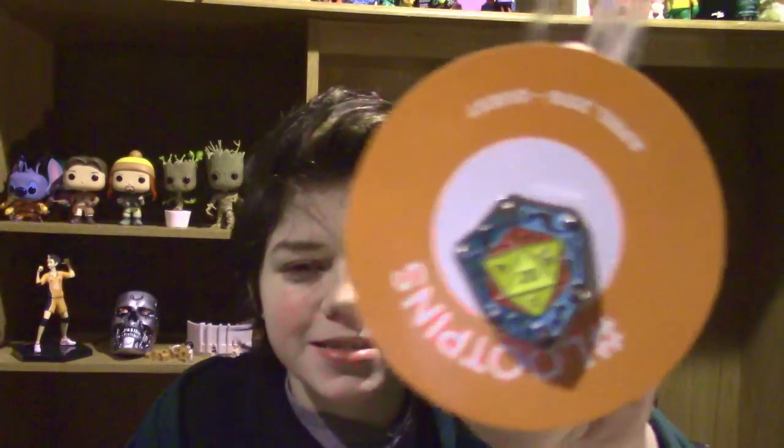Next, of course, we have a loot pin. Their pins have been getting way better quality — I guess they had to step up their game or something. And now they're like these really nice shiny ones. Look at that!